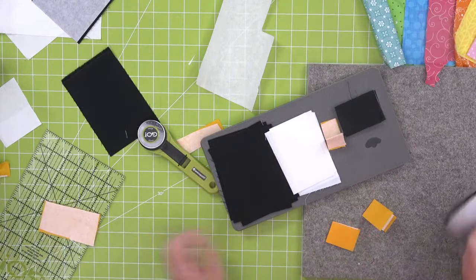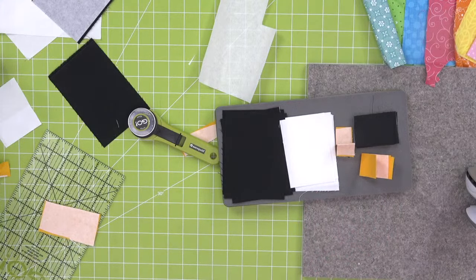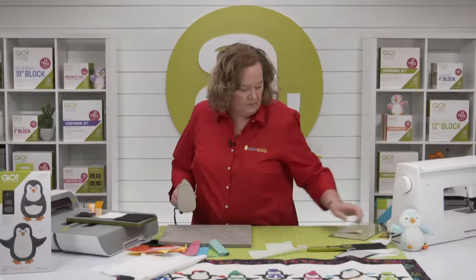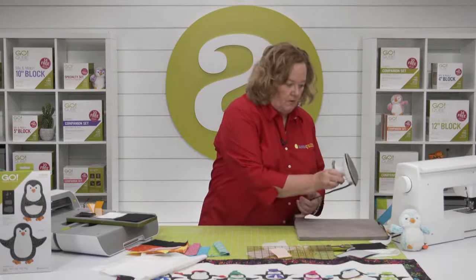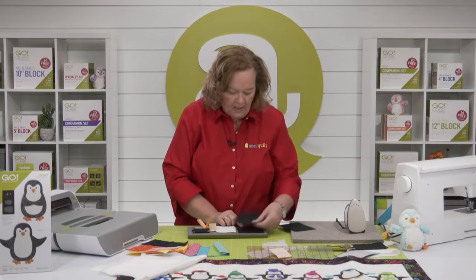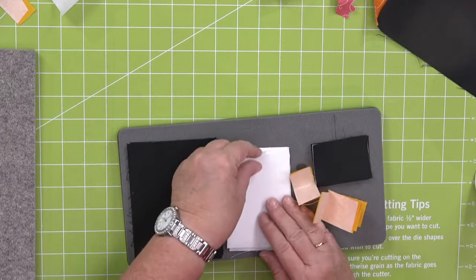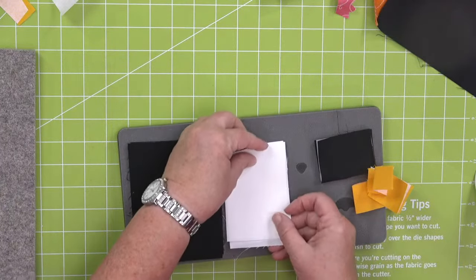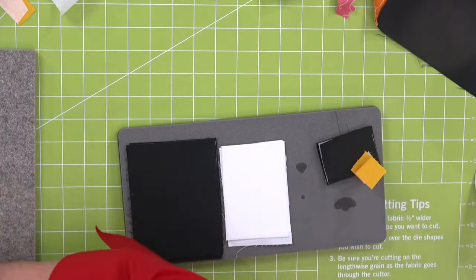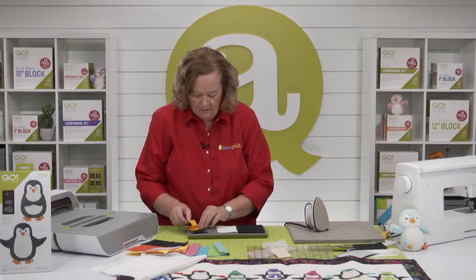I can only do four layers of pre-fused fabric — I want you to get the gist of how to lay out your fabric. Now I have four layers of pre-fused lined up over the body and his belly. The belly is super cute! Don't exceed four layers — if you do, it's not going to cut cleanly because the cutter is calibrated for six layers of cotton or four layers of pre-fused.